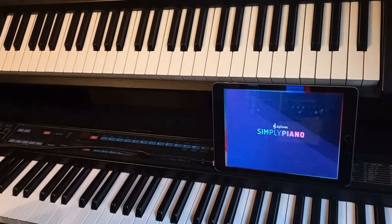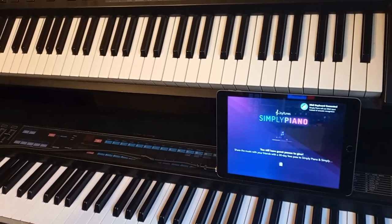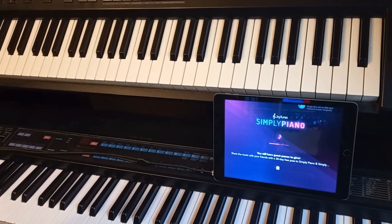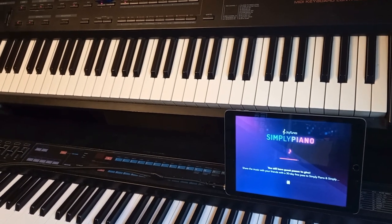Now let's open Simply Piano. As you can see, the MIDI keyboard has been connected and recognised by Simply Piano without having to do anything else.